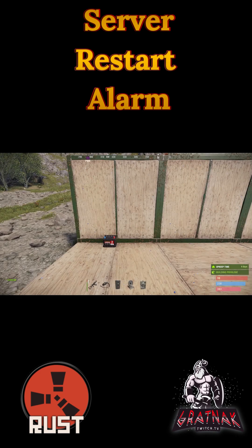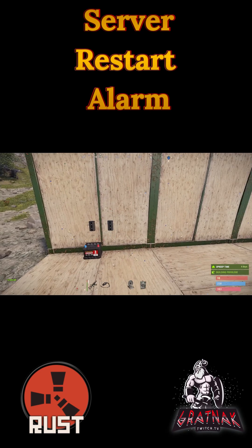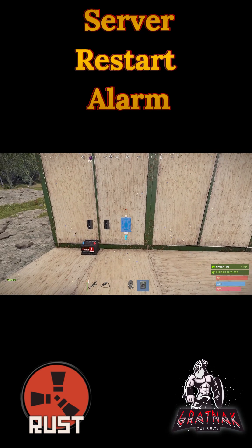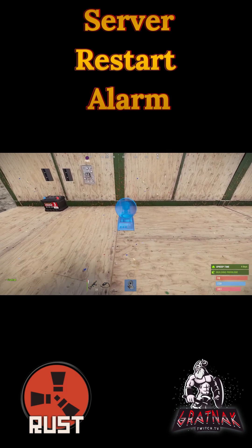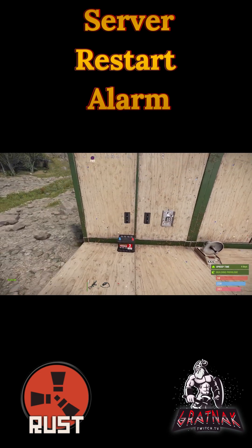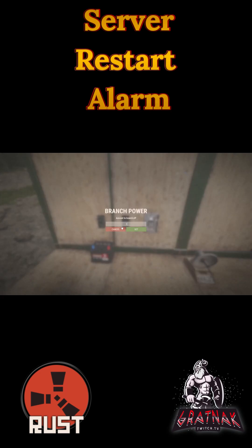We're going to put down our first two branches, then our XOR switch, followed by our smart alarm. This is what sends the signal to our Rust Plus. For this one we leave it at two, and this one we set to one.